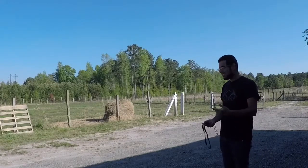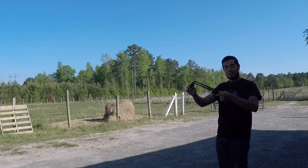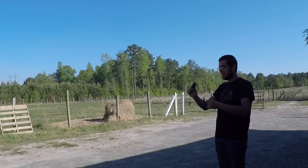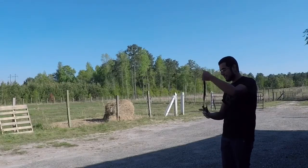Alright you guys, I'm about 10 meters away. I'm using SimpleShot's black latex — I got a 3/4 inch down to 1/2 inch with 12 inches active. I'm gonna be using 3/8 inch steel.